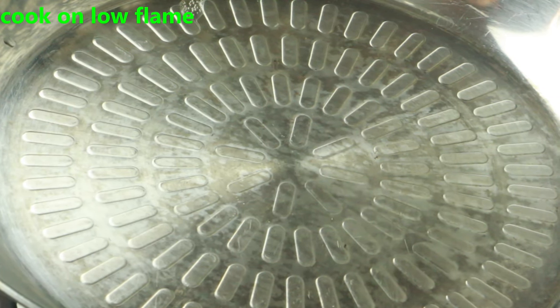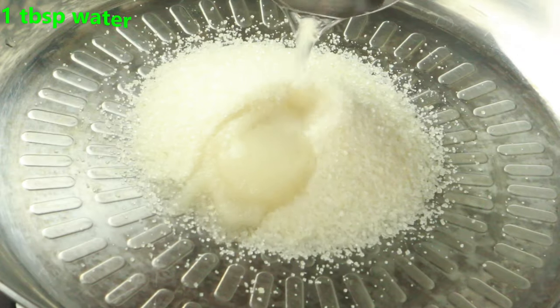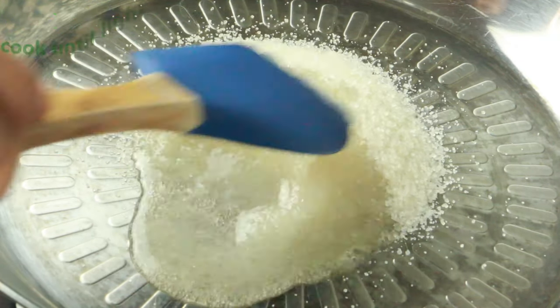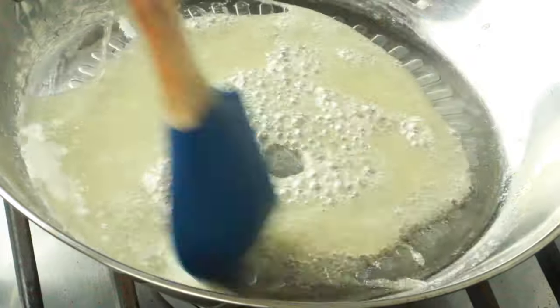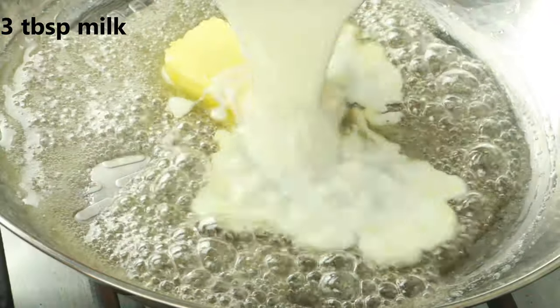In a pan, we are going to cook on a low flame throughout the entire process. I'm adding four tablespoons of sugar and one tablespoon of water. Go ahead and mix them until well incorporated and slightly golden brown. Then we add one and a half tablespoons of butter and three tablespoons of milk.